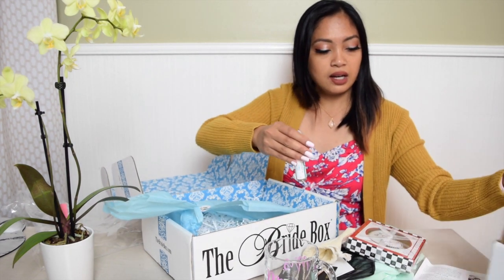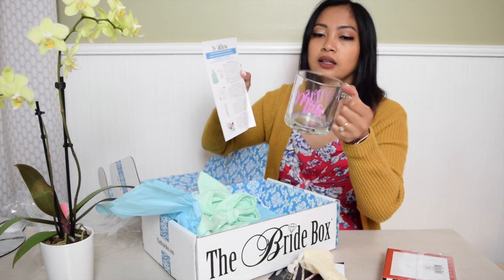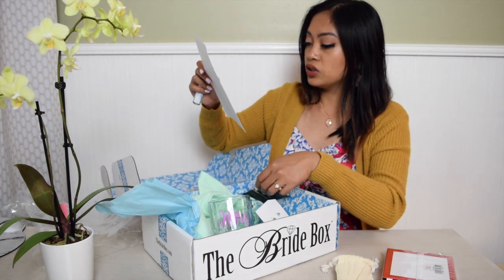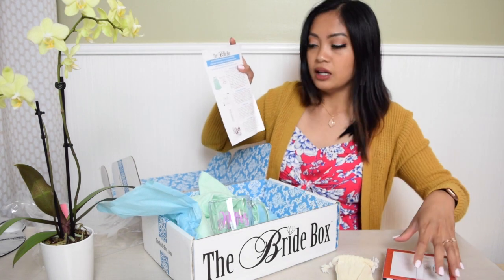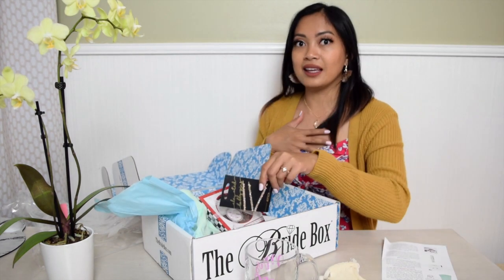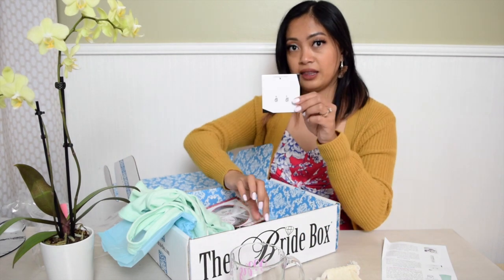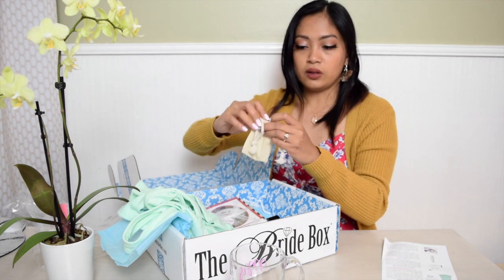So that's pretty much it. They have the tank top in small size, this mug that says 'Mrs.', the earrings, and also the bobby pins — which actually weren't on the item list, it's a bonus. Then the essential oil and the pizza cutter. The pizza cutter will be helpful at my wedding or bachelorette, the mug and tank top are great for bachelorette, the earrings and essential oil are for everyday, and the little case is great for storing jewelry when going on vacation.